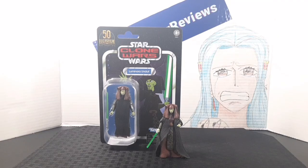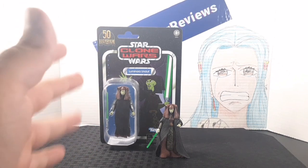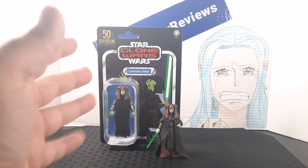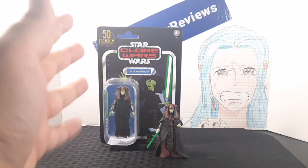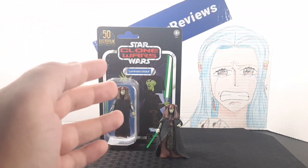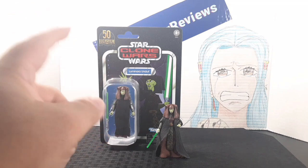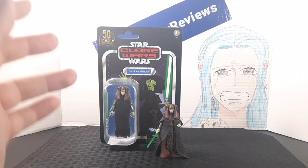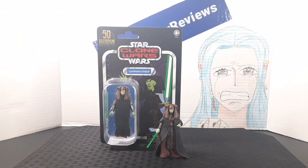Overall, Luminara is a pretty good figure. I like the idea of having more soft goods in the outfit — it's something the Black Series hasn't really done. Soft goods allow for better articulation, especially in the legs, whenever characters have robes, and the Vintage Collection does this really well. The overall look and accessory go along really well with this figure — I think they got it spot on.